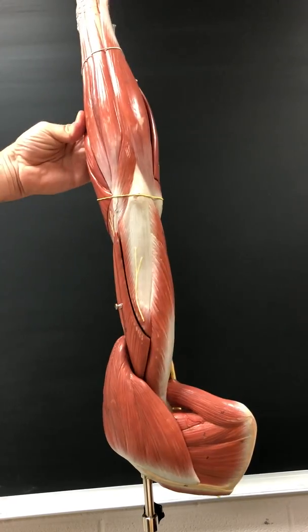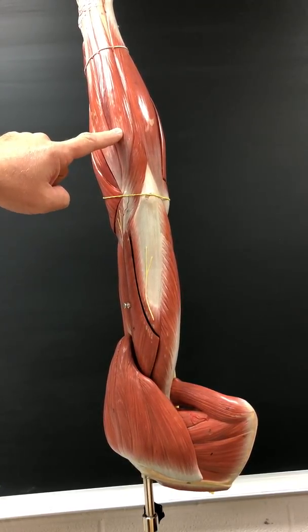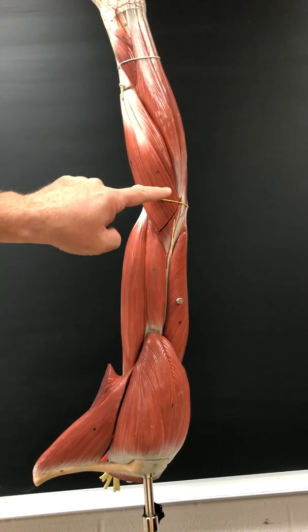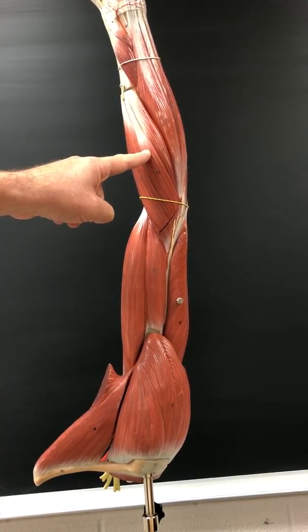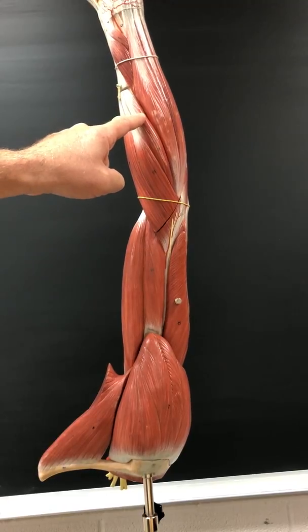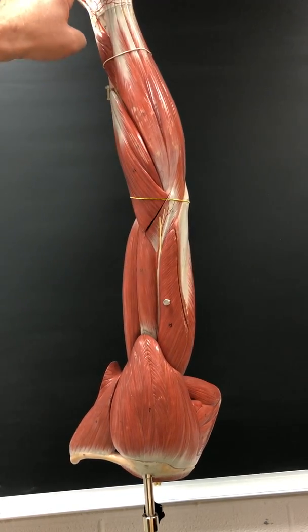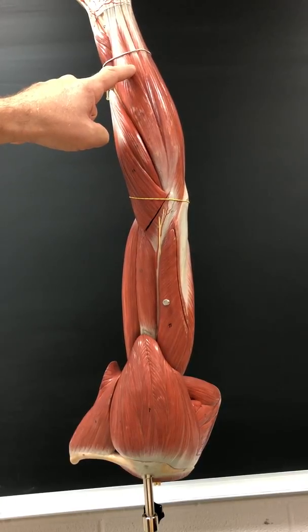Extensor carpi ulnaris extends and adducts the wrist; innervated by the deep radial nerve. Extensor carpi radialis longus extends and abducts the wrist; innervated by the radial nerve. Extensor carpi radialis brevis extends and abducts the wrist; also innervated by the radial nerve. Extensor digitorum extends the fingers; innervated by the deep radial nerve.